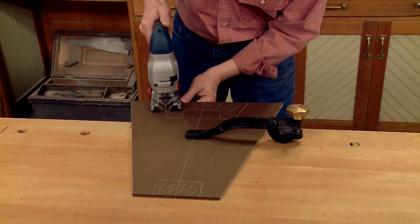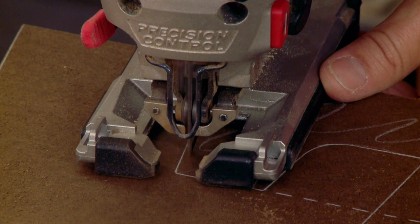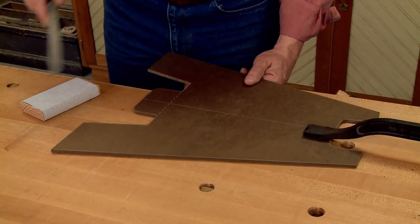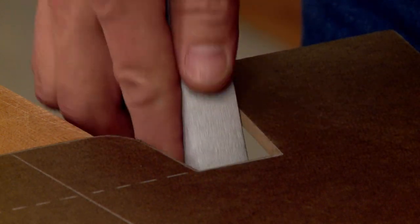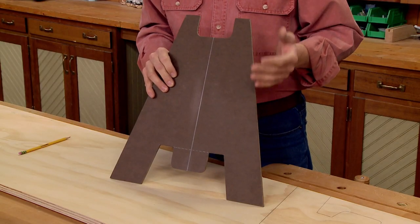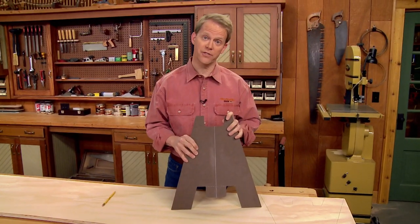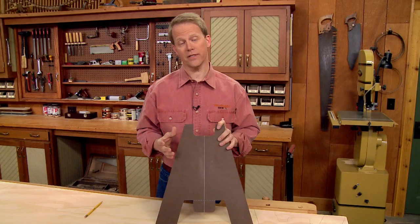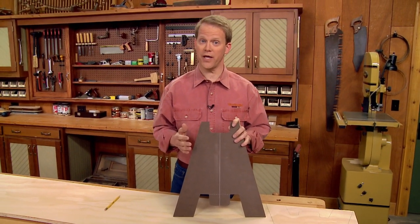The first step is to remove most of the waste with a jigsaw, staying just outside the layout lines. Once I remove most of the waste, I'll use some files and a little bit of sandpaper to sand right up to the layout lines. With the template complete, I'm ready to put it to use to create the ends for all the sawhorses. This template is going to serve two functions: first, I'm going to use it to lay out all the end pieces, and then later at the router table, I'll use it to trim all the parts to identical size and shape.